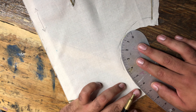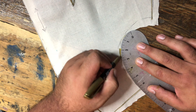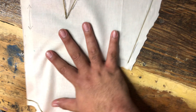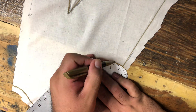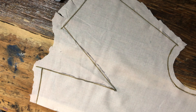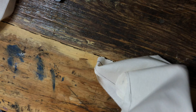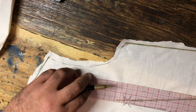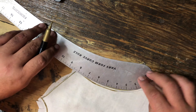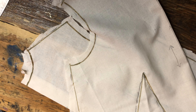Now we're going to turn it this way and find the best possible curve for the armhole. So here we have the fully outlined piece. Now we're going to do the same thing with the back bodice. Here we have both the front and the back fully lined.